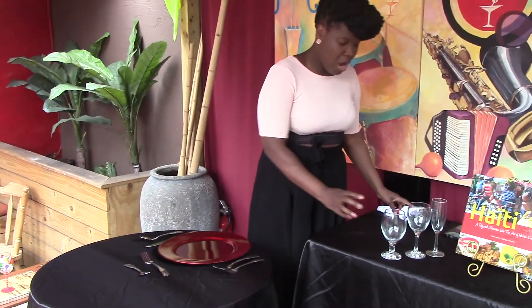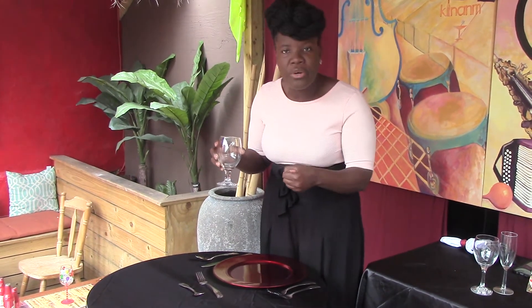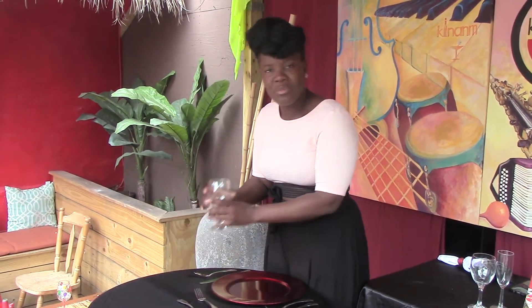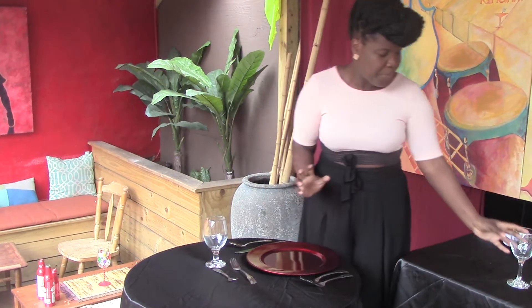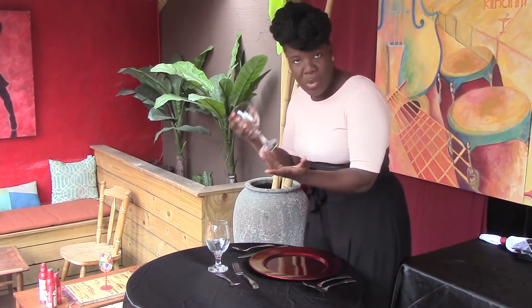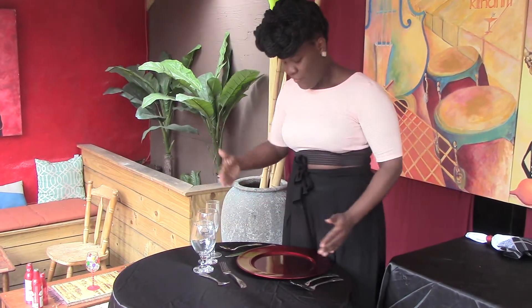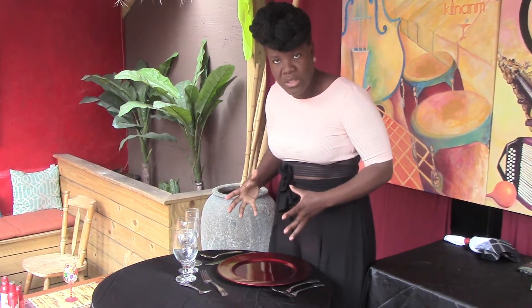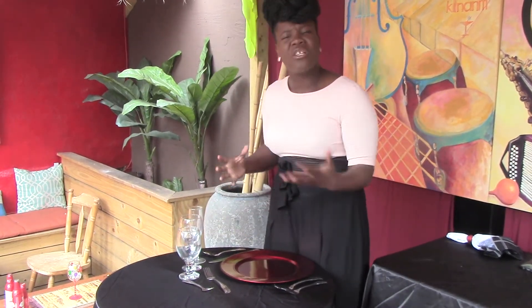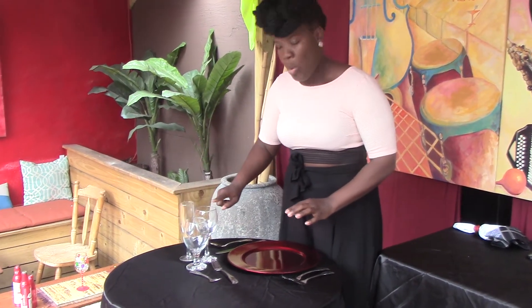And then we're going to do our glasses. This is my pet peeve — you ever go to a wedding or a big event and you see someone holding your glass? Your glasses are always on your right-hand side, because most of us are right-handed and we want to be able to grab our glasses. You usually start with your water glass on top, followed by your wine glass — white or red depending on what you're serving — followed by your champagne. Set it up in a diagonal fashion on the upper right of your charger plate, or in a triangle if the table's a little bit too cluttered.